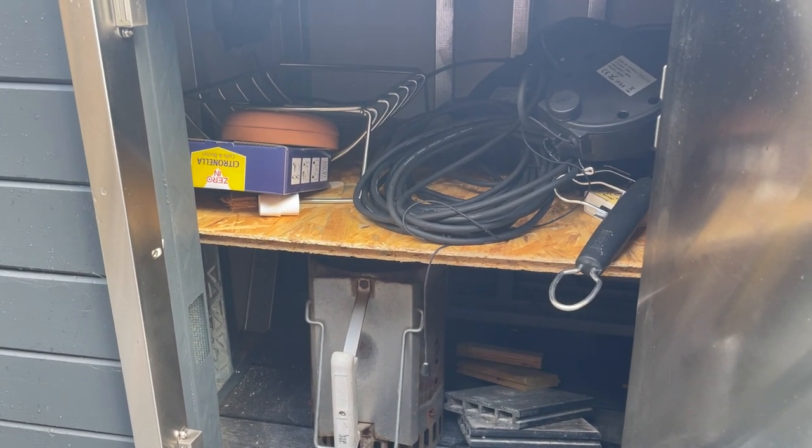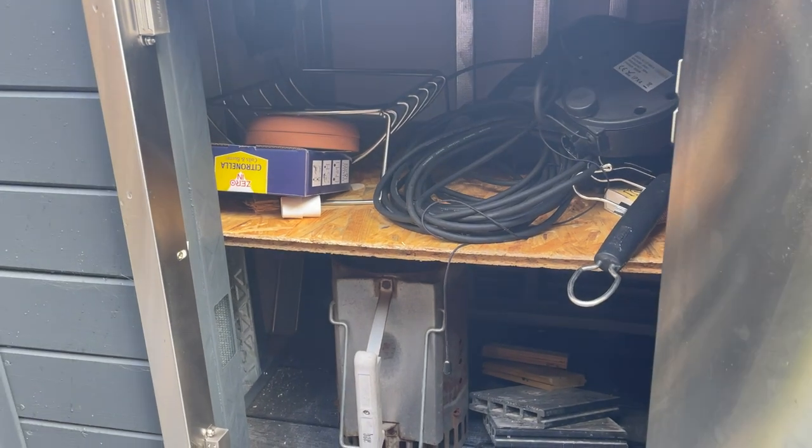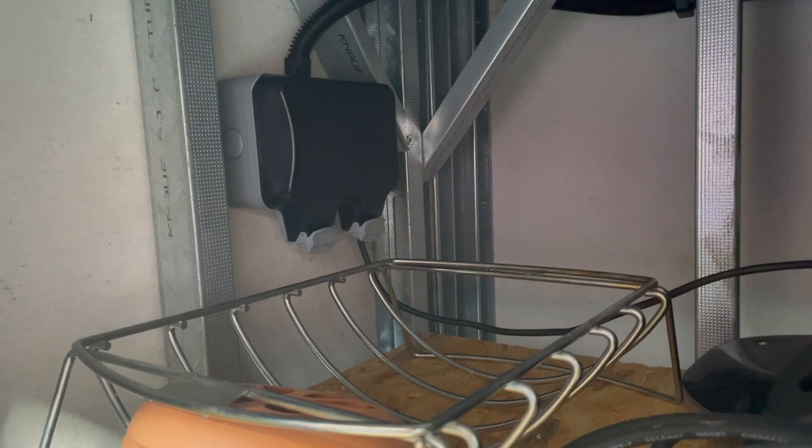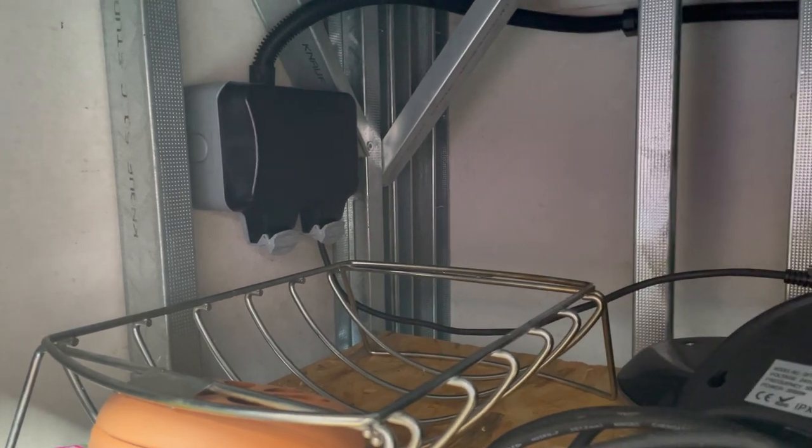For the electrics it's essentially just a big extension lead. I've put a double socket in here in a waterproof enclosure, with waterproof trunking.